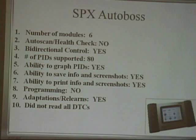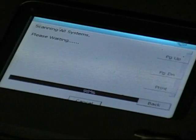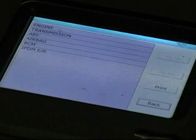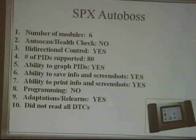SPX, the Autoboss: 6 modules, no auto scan or health check. Bi-directional control — it did it. Number of PIDs — 80. Ability to graph — yes. Ability to save screenshots — yes. Ability to print — yes. No programming. Adaptations — yes. Did not read all the DTCs. It was actually pretty fast.